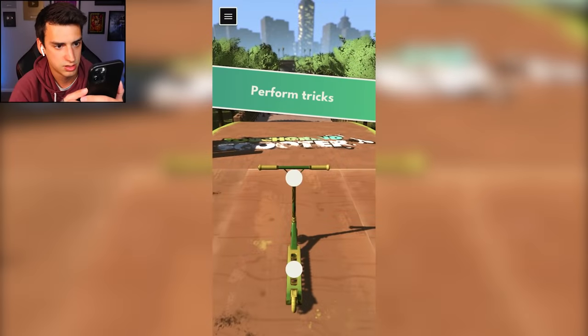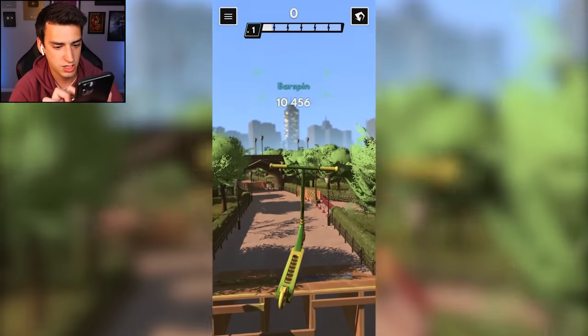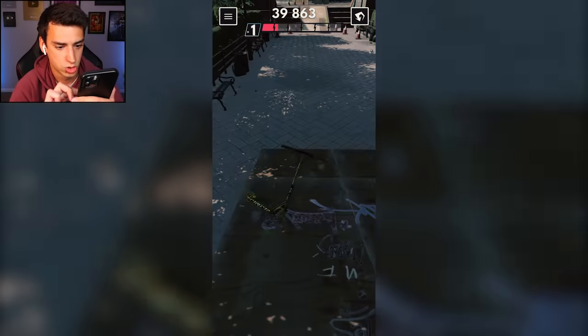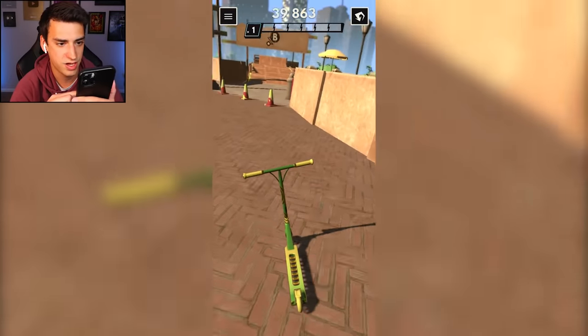Look at that scooter! Okay, 'perform tricks' - bar spin, opposite tail whip, or just a normal tail whip. To me that seems like opposite, but apparently this one IS opposite. And I died, I failed. I guess I'll follow the arrow because I follow directions.